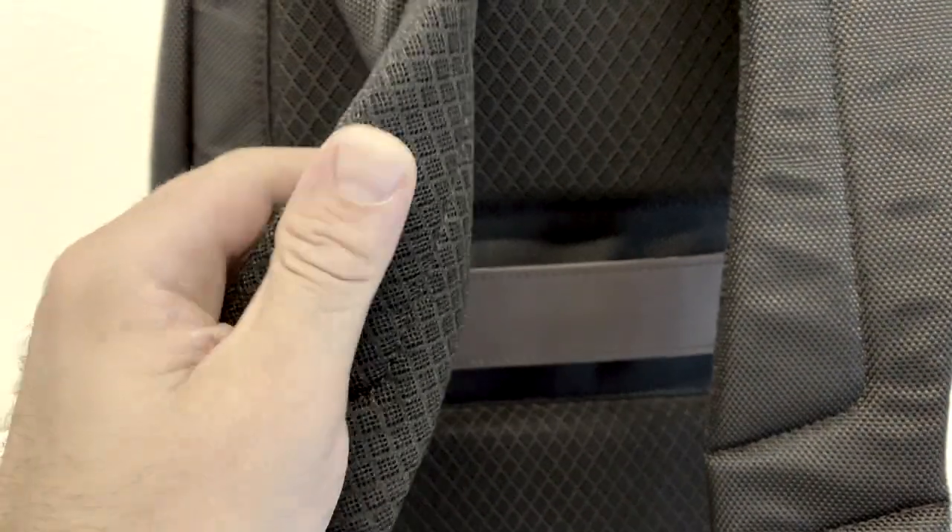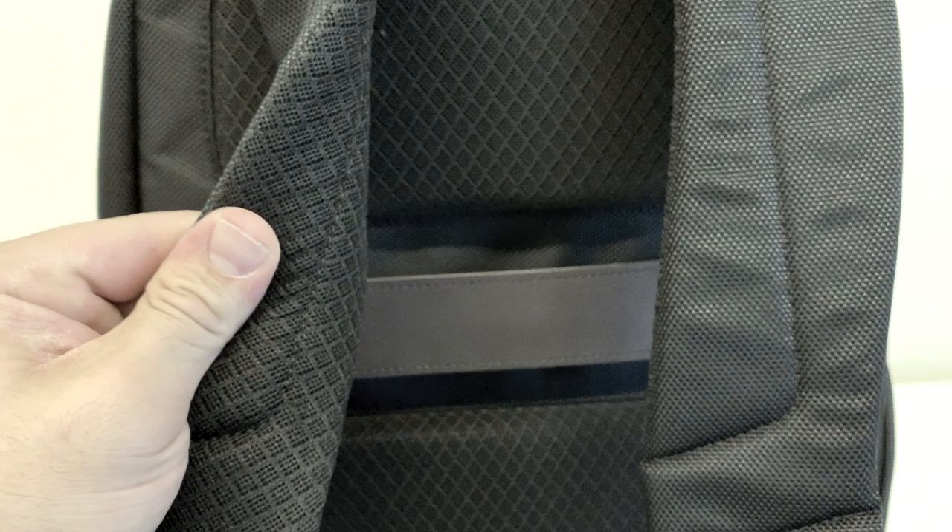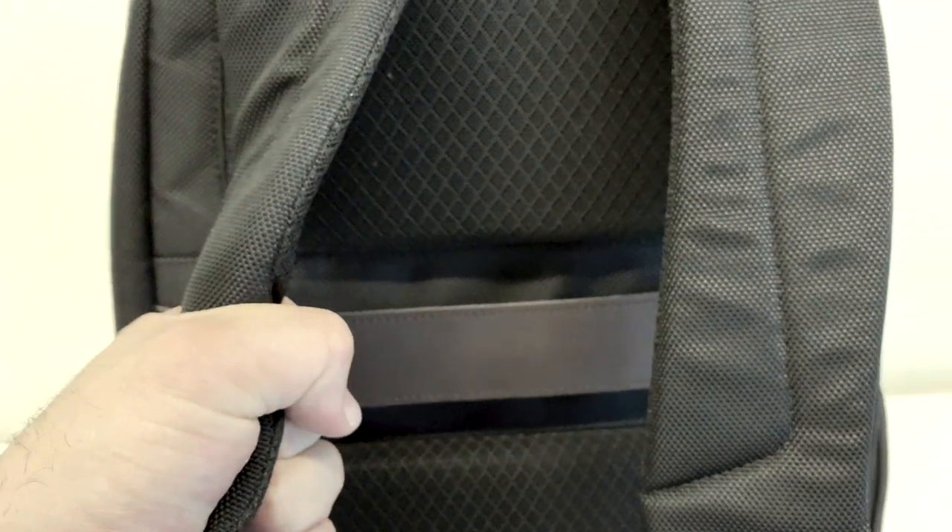Once you load it up and get it on your shoulders, it's really not that bad — it's super comfortable. The reason it's so comfortable is what Samsonite calls performance mesh shoulder pads. I don't really know what that means, but it's pretty comfortable. On the back they call it air mesh padding — I'm assuming it's just padding with little holes that looks like mesh, but it's comfortable.